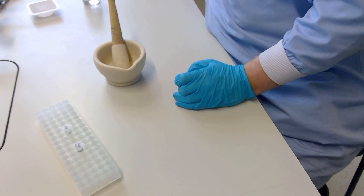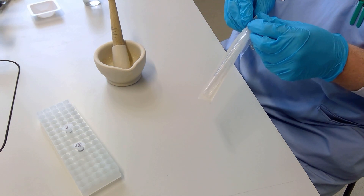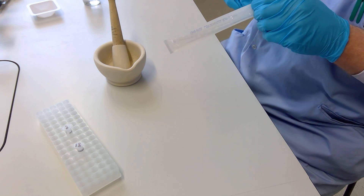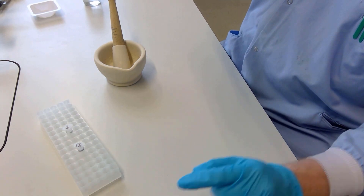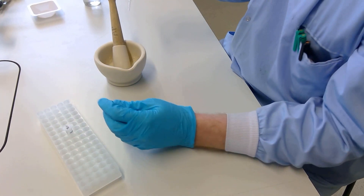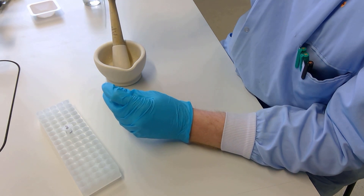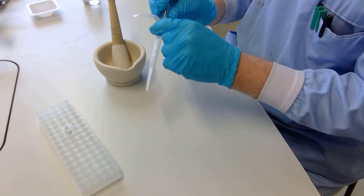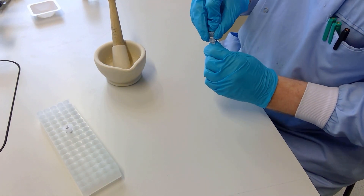Pipette 50 microlitres of the ground slurry and place into the non-GMO tube using the 50 microlitre mark on the top of a graduated pipette — 50 microlitres is just the end of the pipette as shown in the video. Recap the eppendorf and invert several times to mix. Repeat this whole process for the GMO food and proceed to the next steps.